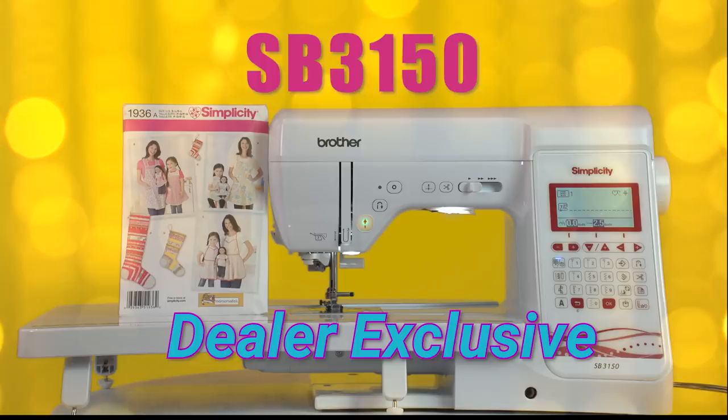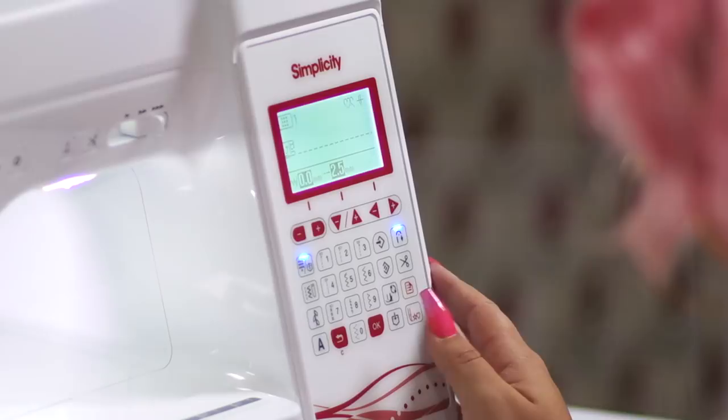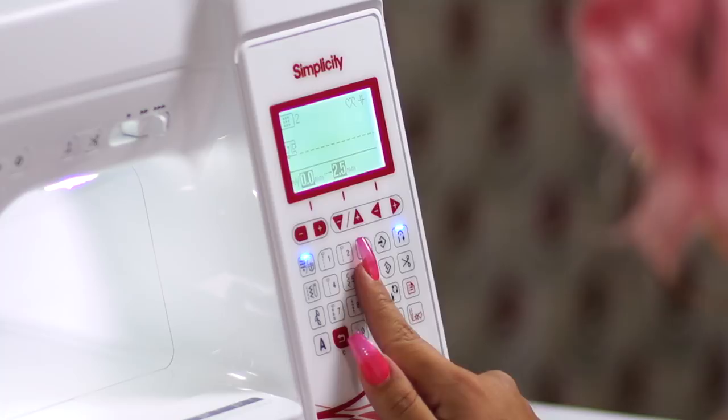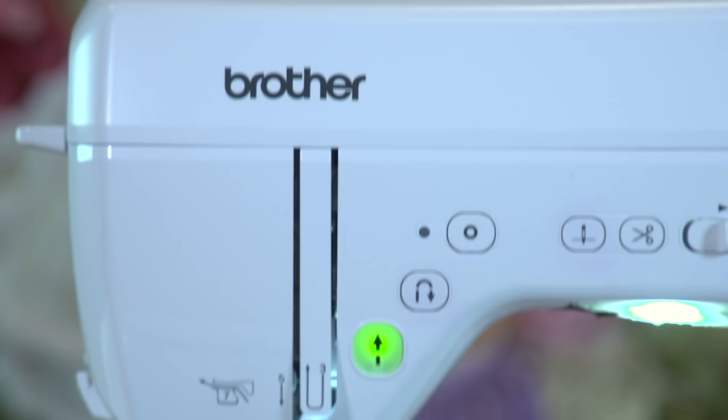What's amazing about the Simplicity by Brother sewing machine is that it already comes with a Simplicity pattern already packaged with the machine. What I love about this Brother machine is that it makes sewing any type of fabric easy. It has 180 stitches — it's endless creativity. Brother has exclusive sewing machines that you can only purchase at an authorized dealer, with unique features that allow you to get the most out of your sewing experience.